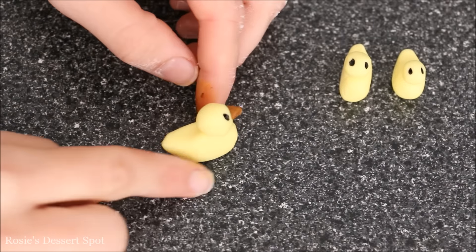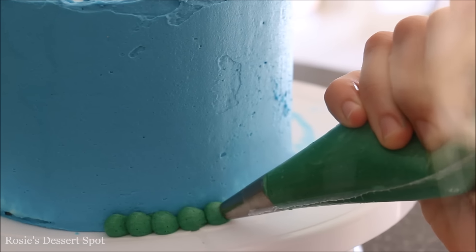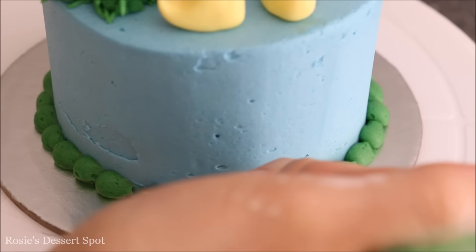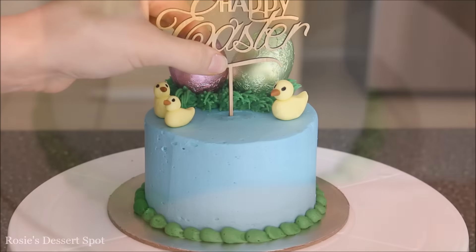Apply the ducks onto your cake. Then around the base of the cake I'm going to pipe on a pearl border with a circle tip — just squeeze and pull back, squeeze and pull back. And if you have a cake topper you can add that on as well.